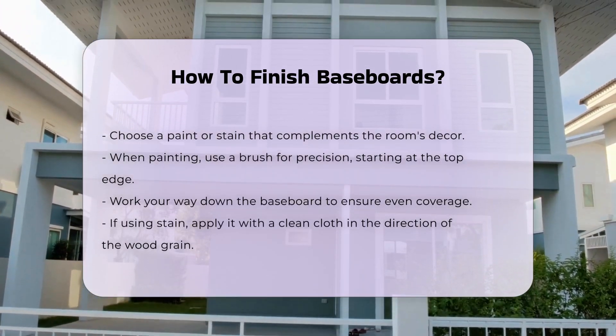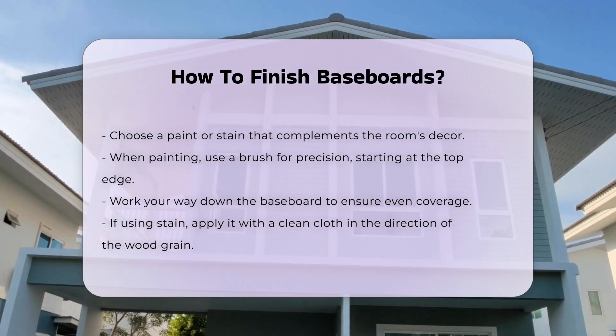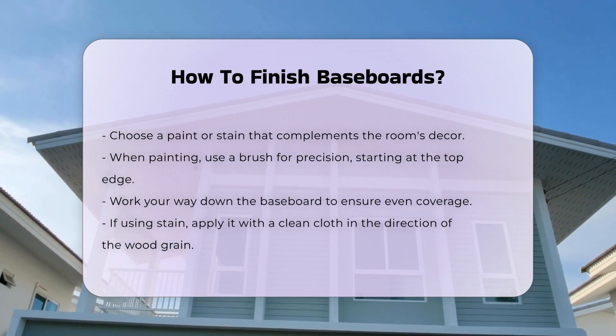When painting, use a brush for precision. Start by painting the top edge of the baseboard first, then work your way down, ensuring even coverage.